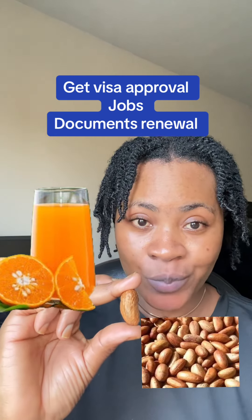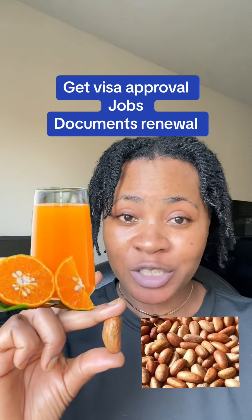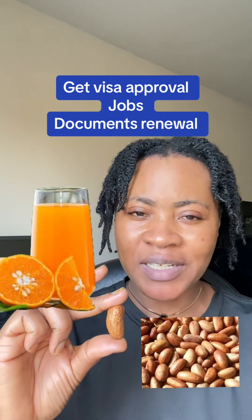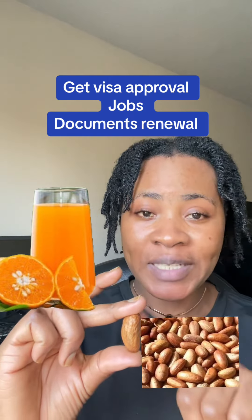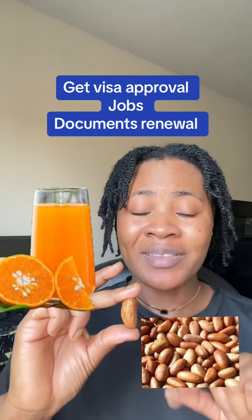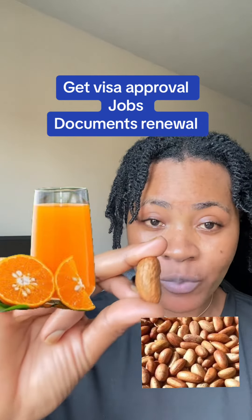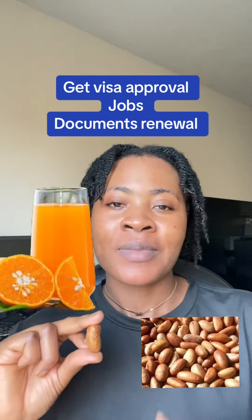This is bitacola. Just go to any African shop, any African store where they sell African foodstuffs — they always have bitacola. It's a little bit pricey, but believe me, with 10 dollars I think you can get about five bitacolas. Get one bitacola like this.